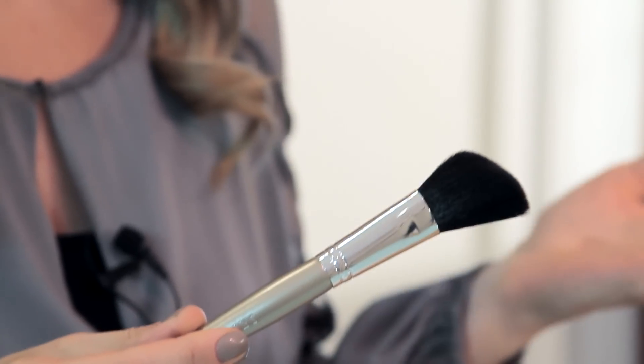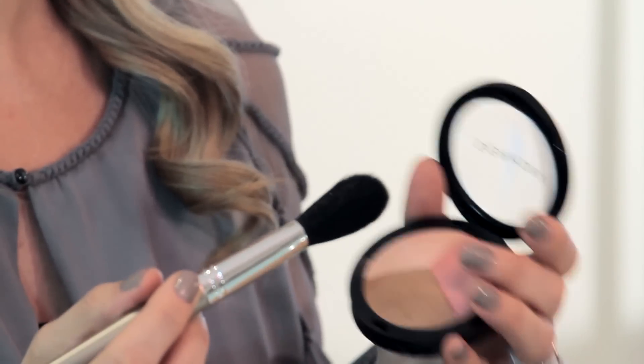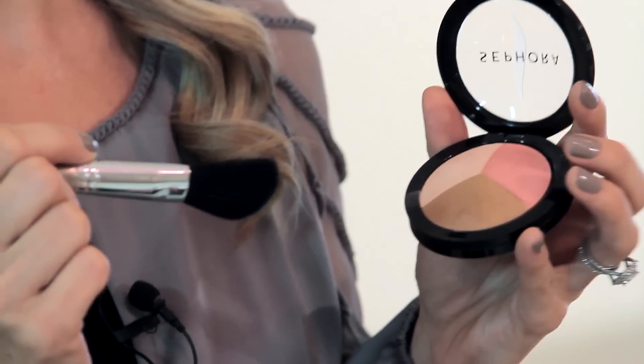The first one is this angled blush brush. You want to make sure before you start contouring and highlighting that you've already prepped your skin with any primer or foundation. It's important when you're contouring that you choose either a bronzer or a powder-based foundation that's at least three shades darker than your skin tone.